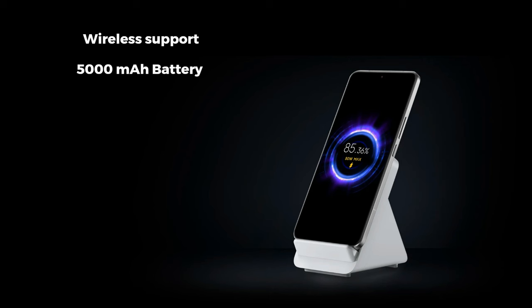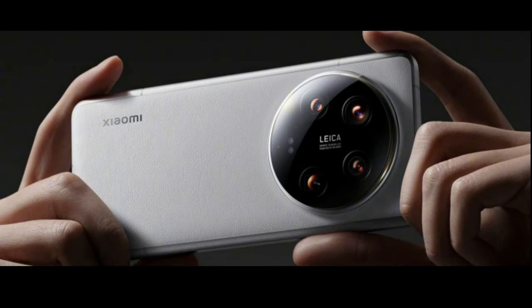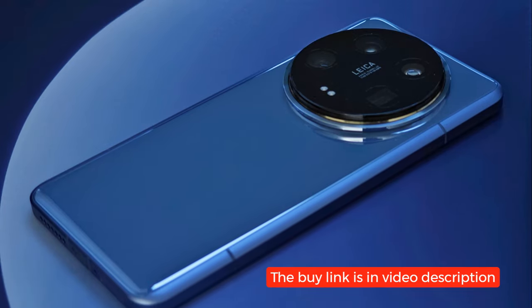Powering all these features is a robust 5,000 mAh battery that supports blazing fast 90W wired charging, allowing you to go from 0 to 100% in just 33 minutes as advertised. Additionally, the device supports 80W wireless charging, delivering a full charge in 46 minutes as advertised, along with 10W reverse wireless charging.